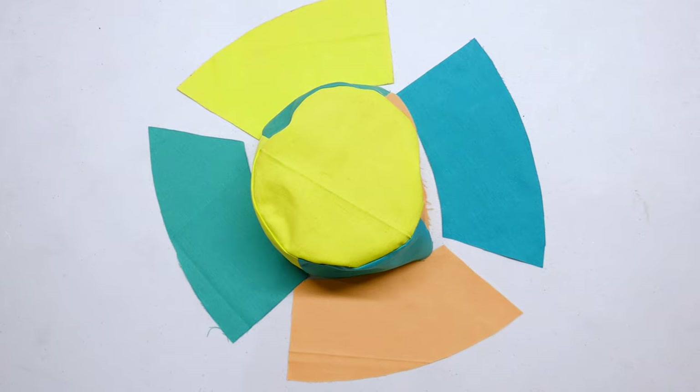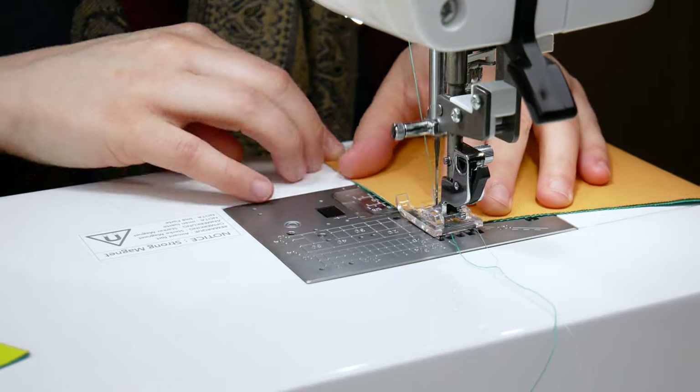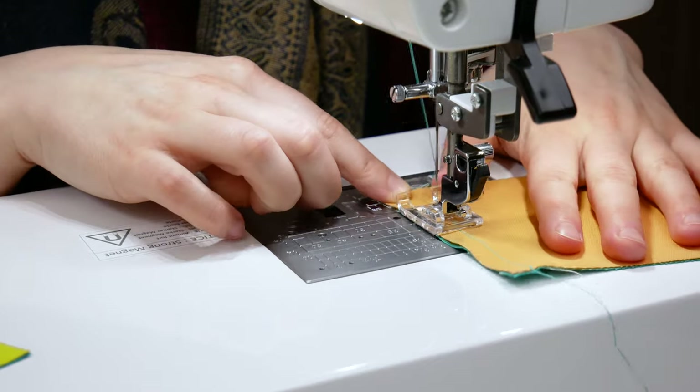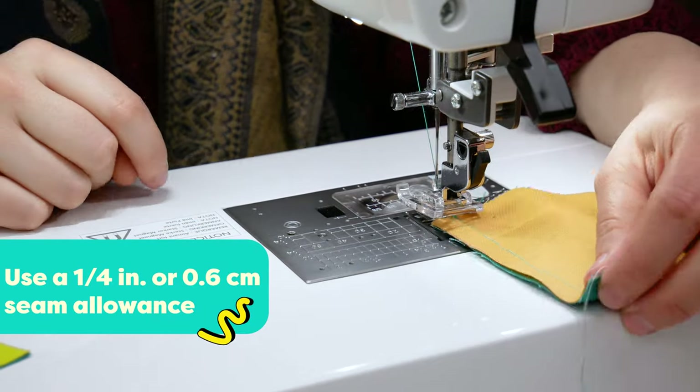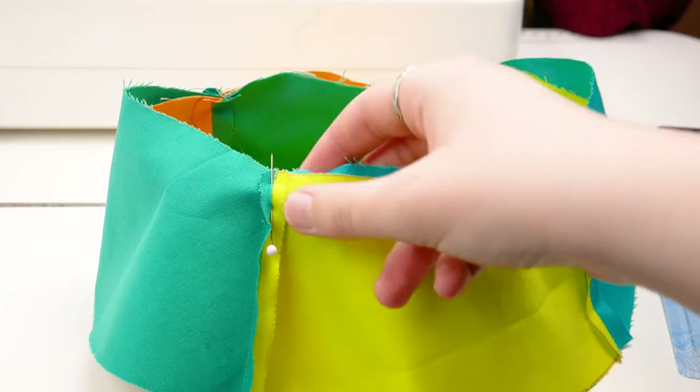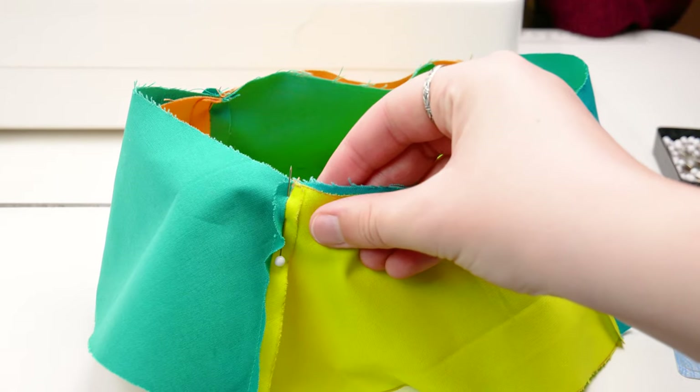Lay your pieces out again to make sure the plan for your brim color blocks are still correct, and stitch them together along the short edge, right sides together, using a 1/4 inch seam allowance. Pin the brim to the band fabric, right sides together, and stitch around the edge using a 1/4 inch seam allowance.